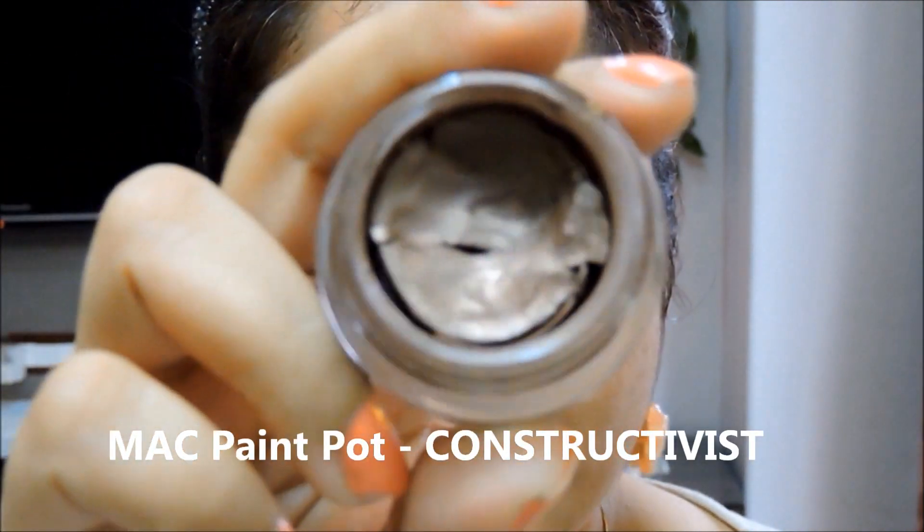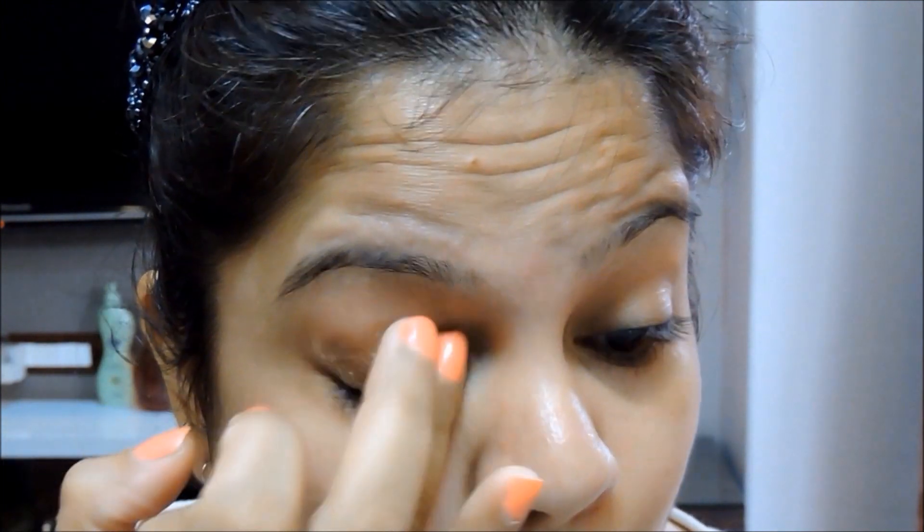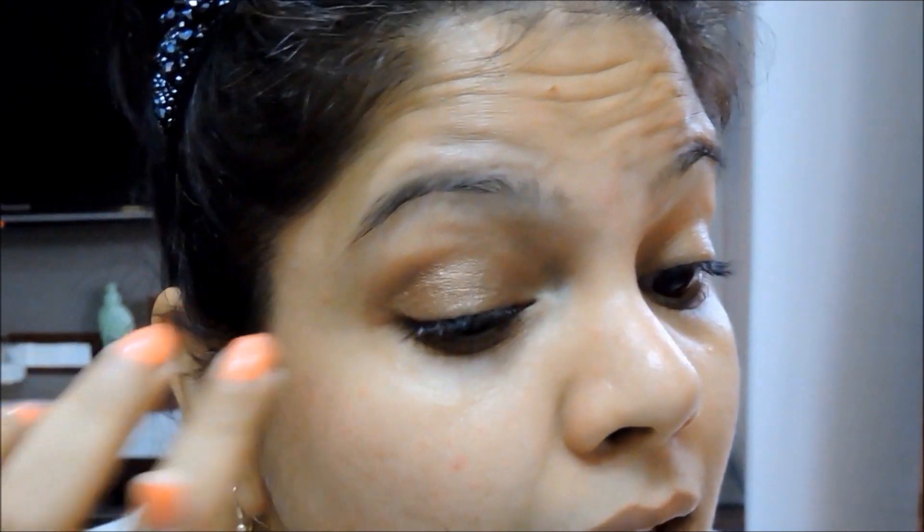Okay guys, so for primer I'm going to use MAC Paint Pot in Constructivist. This is also a dark brown eyeshadow base. You can use whatever eyeshadow base you are comfortable with. I'm using a dark base because it's going to help the color be a little more intense, and I'm just going to pack it on with my fingers.